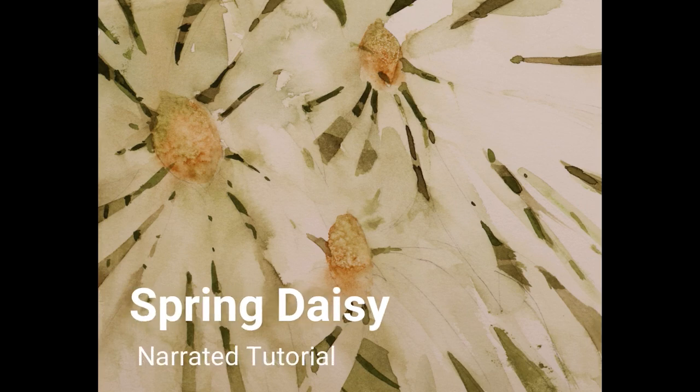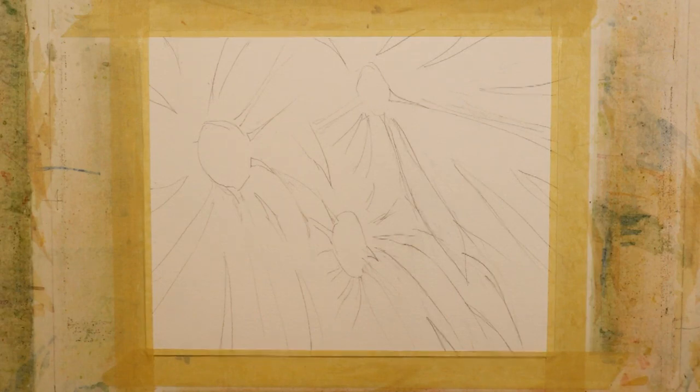Welcome to the narrated step-by-step tutorial for my painting Spring Daisy. This is the sketch for the painting, and there was no reference photo used. This is just a sketch that I did drawing the shapes of daisies, and this is intended not to be a rendering of a bunch of daisies. This is more a design exercise, almost an abstract representation of the daisies. This is a small 8 by 10 inch painting done on 140 pound cold press watercolor paper.